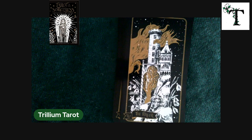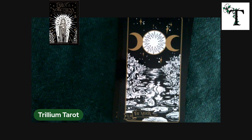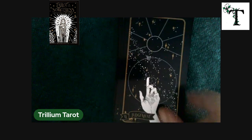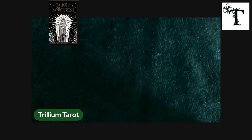Pretty impressive Tower card there. You can see that pretty much all of the coloring on these cards is black and white and gold. It's interesting to see the contrasts and how the artist uses the imagery and colors as expressions.